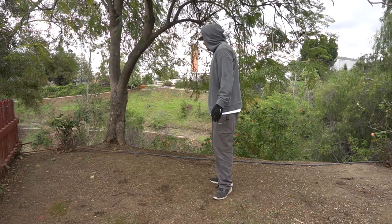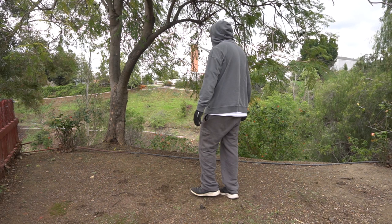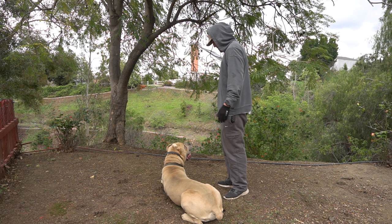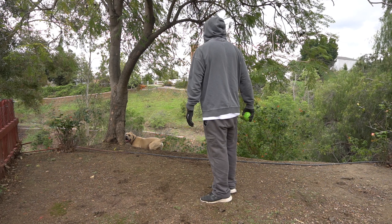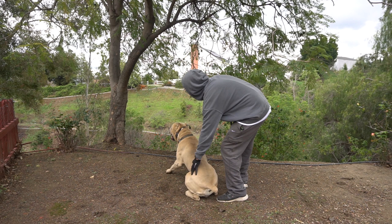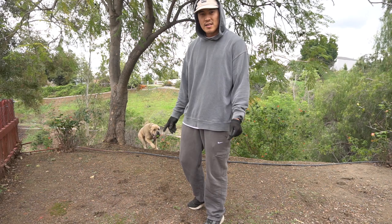You can kind of help him a little bit — you can guide him if you want to. Watch. Watch. Watch. Nope. Yes, good boy. You want him to succeed, so if he's struggling and he does one good bark, give him the ball.